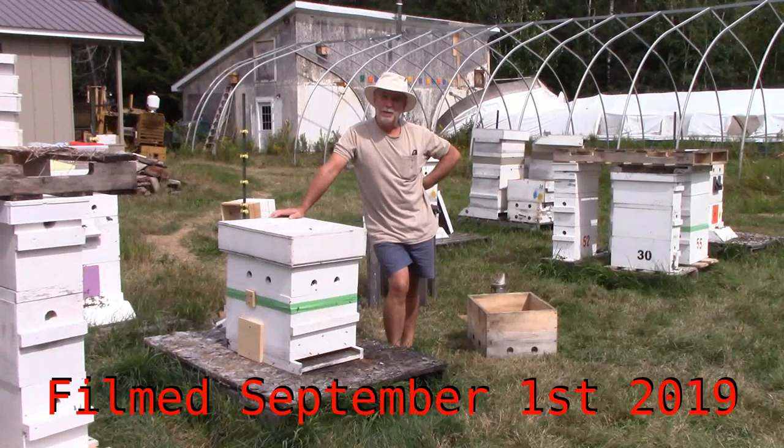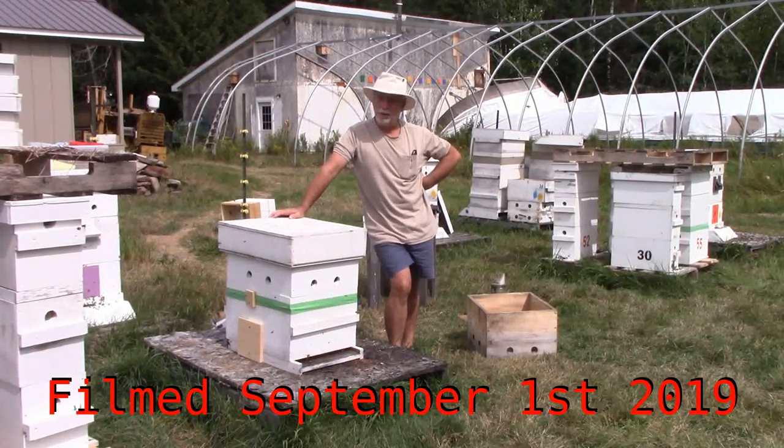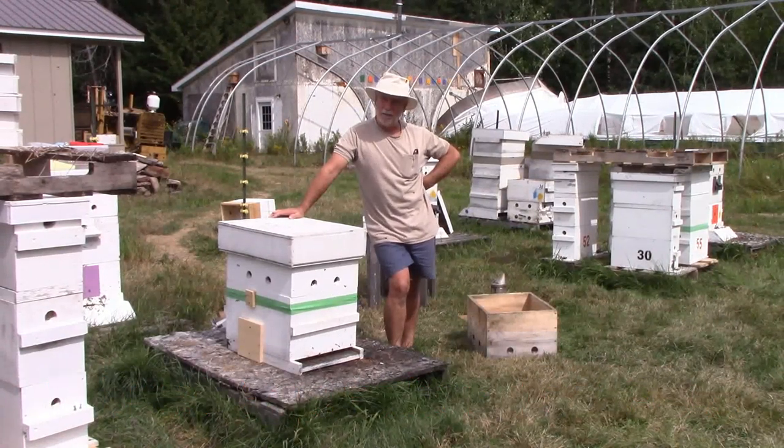Hi guys, Scotty here. September 1st. Yesterday, one of my hives issued a gorgeous swarm, and it settled over on that greenhouse back there that's caving in.